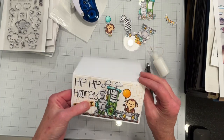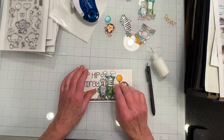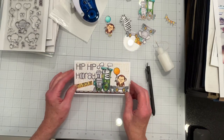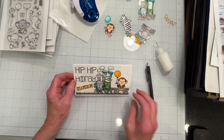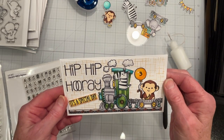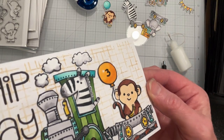The sentiments are 'Hip Hip Hooray It's a Special Day' and 'Happy Birthday.' The only thing I need to do is put a number three on the balloon because this card is intended for a family member who will be turning three. As it turned out I didn't have a number die that small, so I had to stamp it and then heat embossed it.